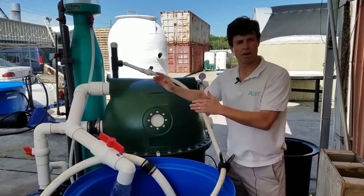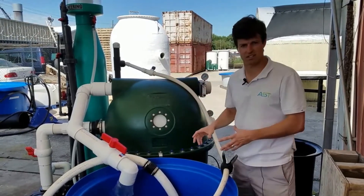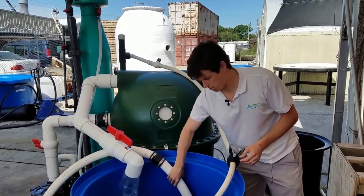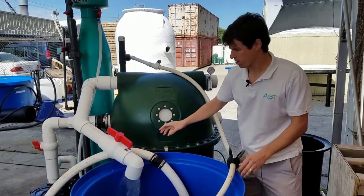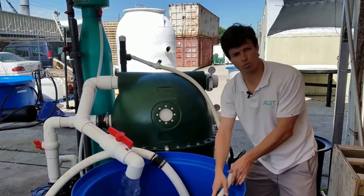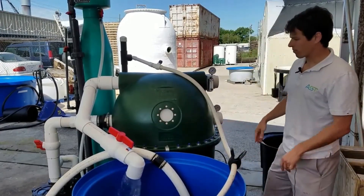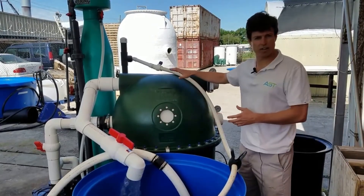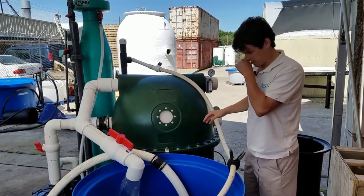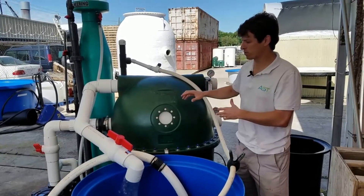We'll talk about where the valves need to be placed for optimal operation of this skid system. Water is being pulled from a sump pump here. Return water from the bead filter is coming back here, and return water from the protein skimmer is right here. Please refer to other videos on the poly geyser for the way they are plumbed up and set up, because I won't have time to go over that and the protein skimmer setup.